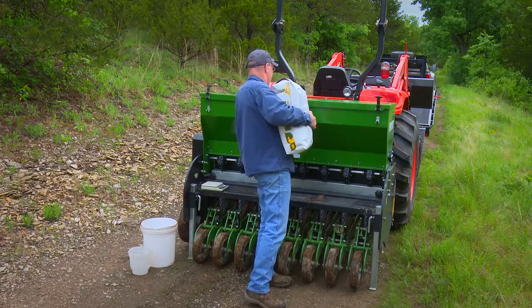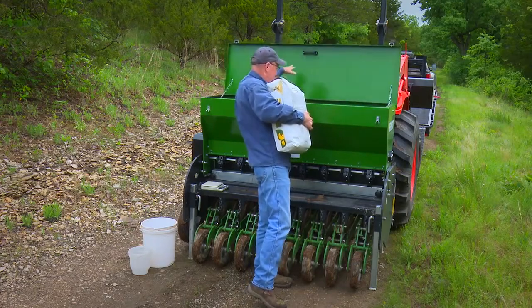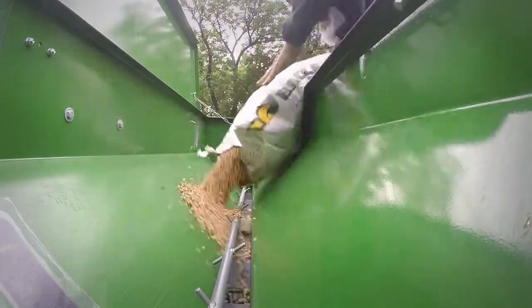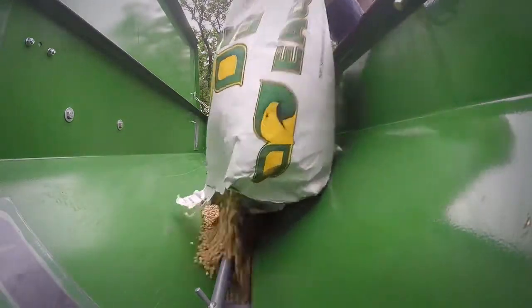We're gonna put some seed in the hopper, do some calibration, and go plant. It's always important before you start planting not to simply just pour some seed in the hopper, but calibrate the drill.